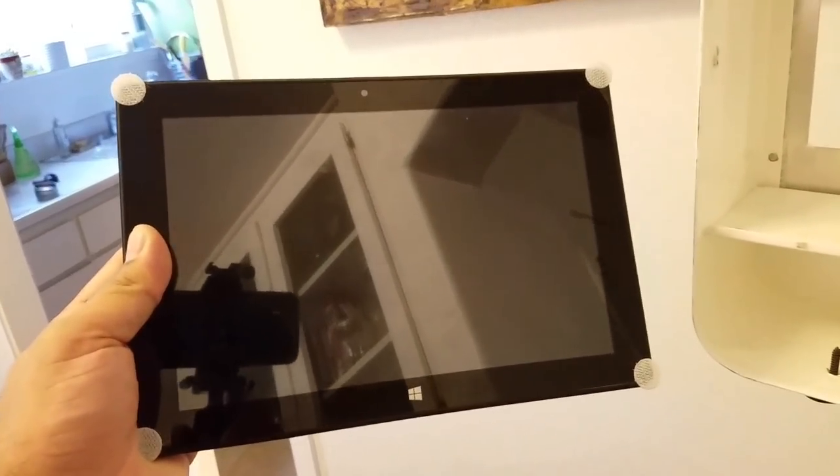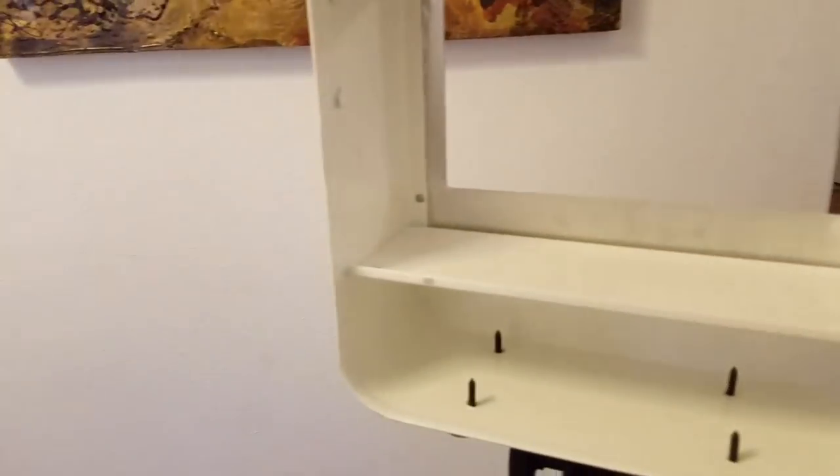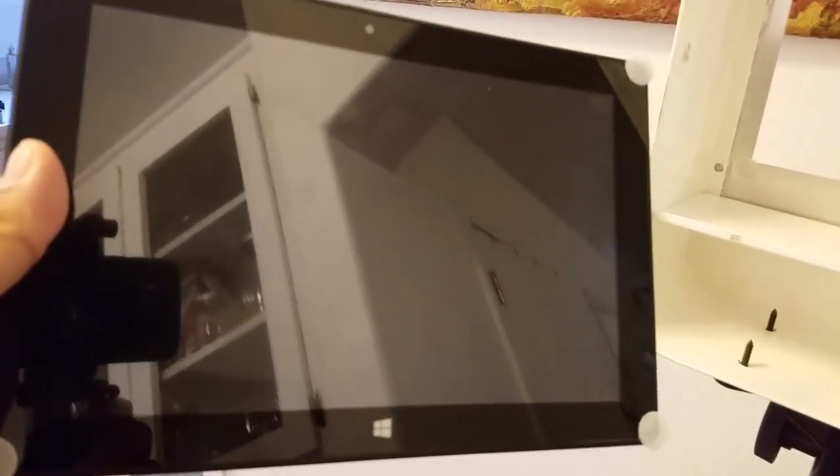Putting it all together, I have velcro on each corner of the tablet and the adjacent pieces inside, which makes it easy to take it in and out whenever I need to use the tablet. This is a touchscreen tablet. The software on it is called DSLR Booth — the professional version — which lets you customize and make different templates. It's pretty awesome and I definitely recommend looking into it, though it's about $160.